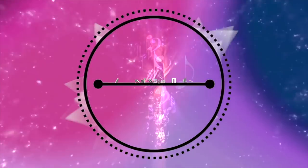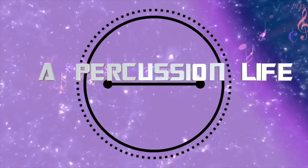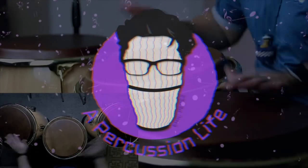Y'all already know what day it is — it's Tutorial Thursdays. To all the new subscribers, welcome to Percussion Life. My name is Eric Perez. Some of you already know that by now, but I just had to say thank you for subscribing. I do hope that you enjoy these videos.